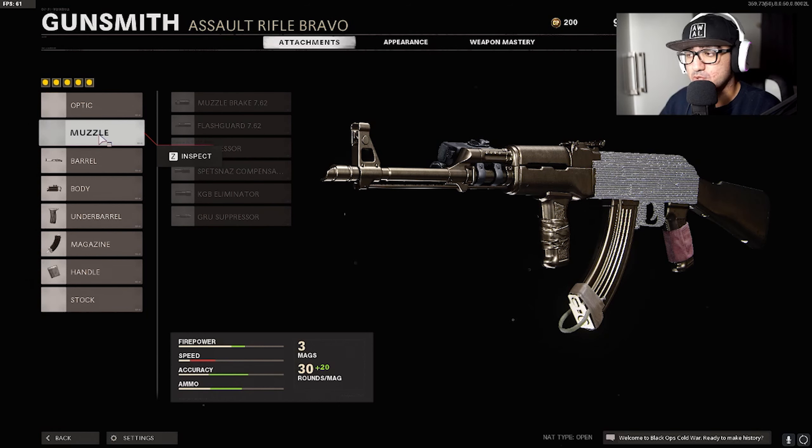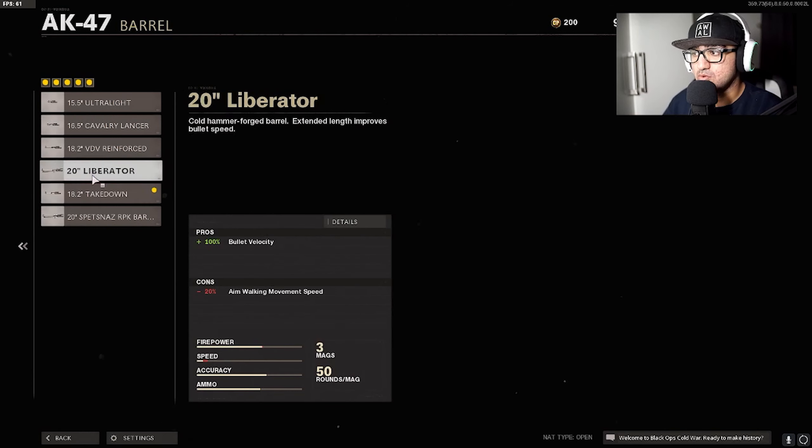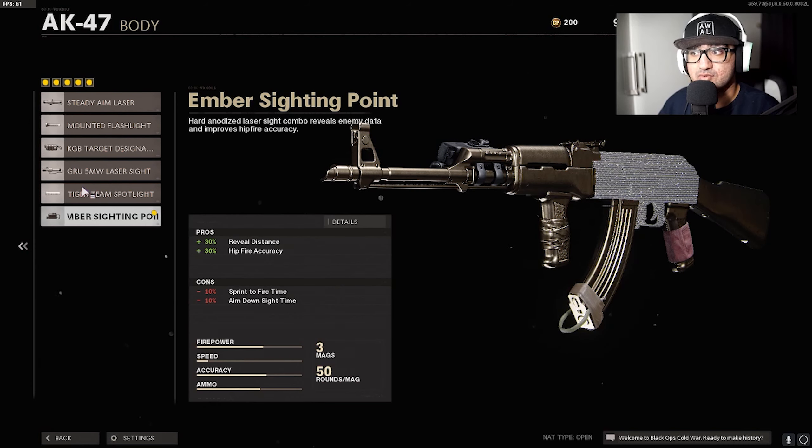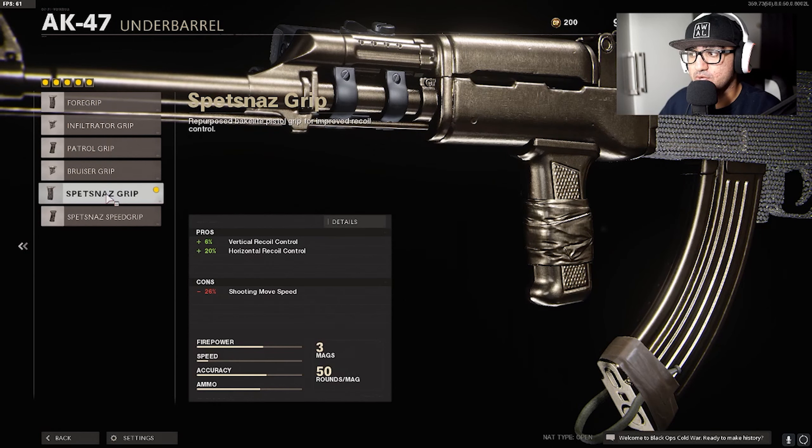I don't use a muzzle — you can use one if you want, I did at the start, but I realized the gun's better without a silencer or suppressor in general. Then we have the barrel which is the Takedown — it's basically a laser across the body. I have an Ember Sighting Point, so those are the orange dots on top of enemy's heads. Under barrel we have the Whetstone Grip which is vertical and horizontal recoil control.